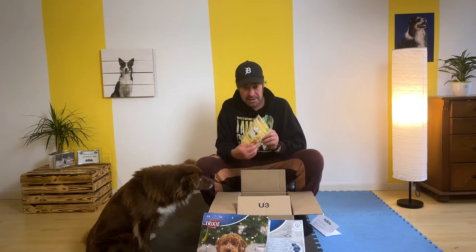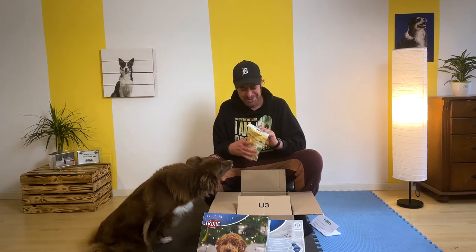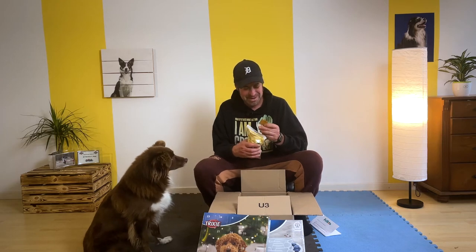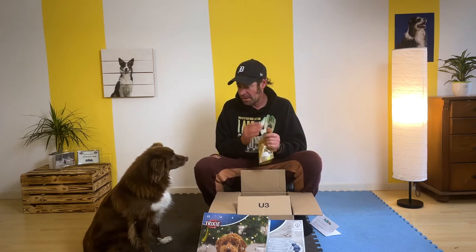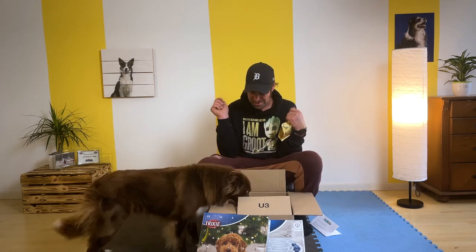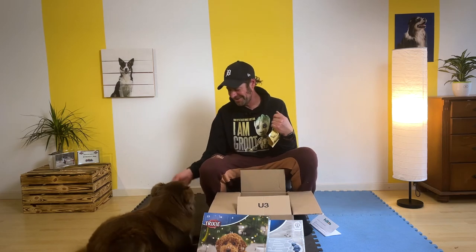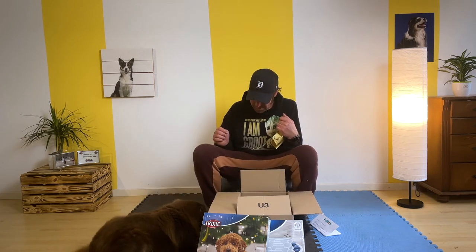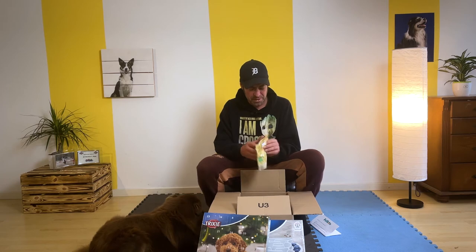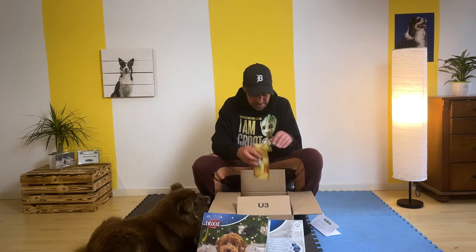Dann Leckerlis – Hinos! Boah, riecht aber stark. Nicht nur riechen – mach mal was. Ja, super, gut. Sind die gut? Scheint wohl gut zu sein, okay. Mit Karotte und Buchenrauch. Leckerlis.